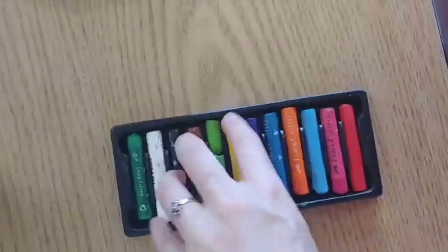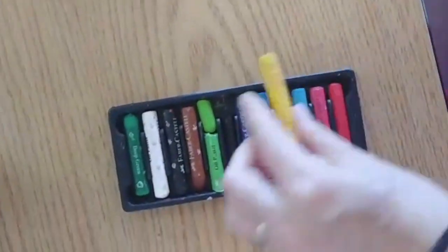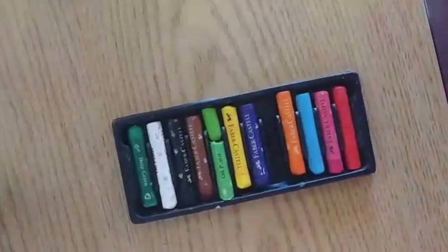Lots of our tools are fragile, so make sure we put them away carefully and take them out carefully. When we're using things like pastels, we want to only take one at a time so that they don't accidentally fall on the floor and break. When we're using markers, make sure we push it all the way back in until we hear the click.